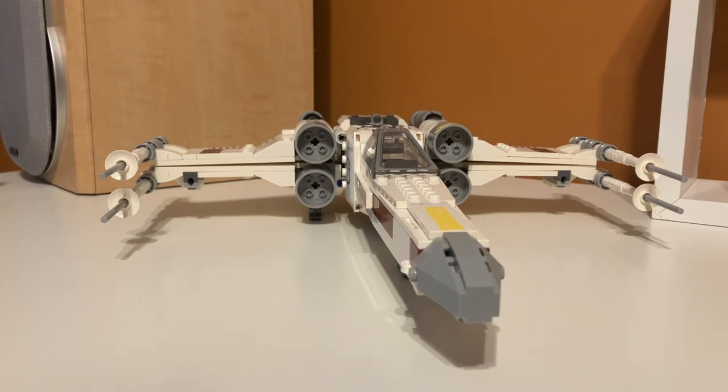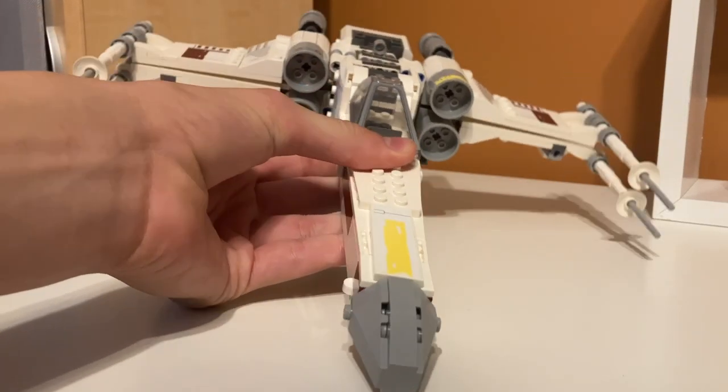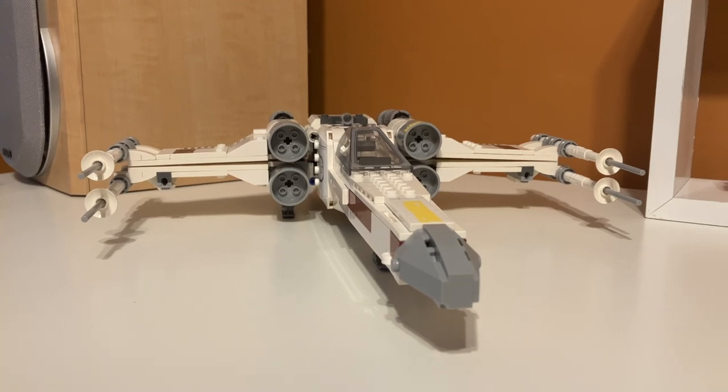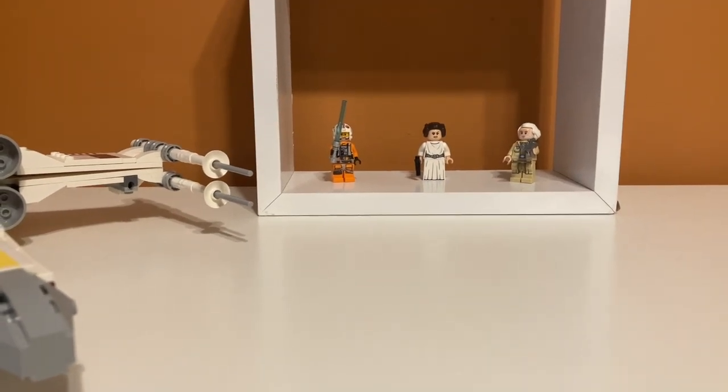So here is a first look at the set. This is the X-Wing, and I think it is downsized from the last X-Wing that LEGO made. I'm not sure when the last one was made, but I know this is the cheapest X-Wing they've ever made — not counting a Microfighter or a Polybag. And over here are the minifigures. We have three minifigures, but it also comes with an R2-D2.